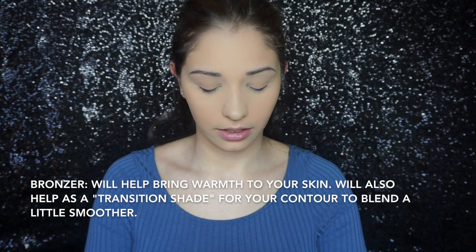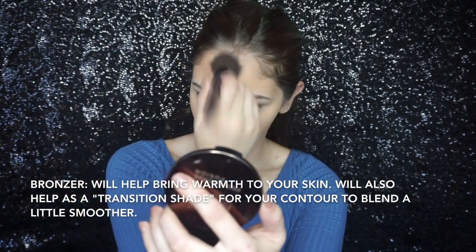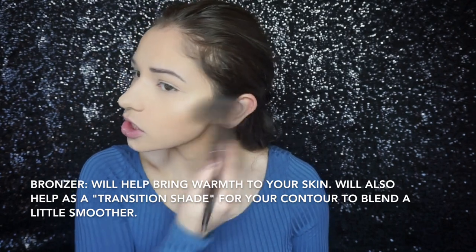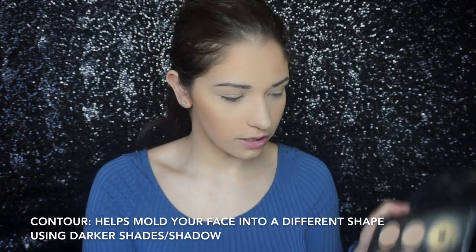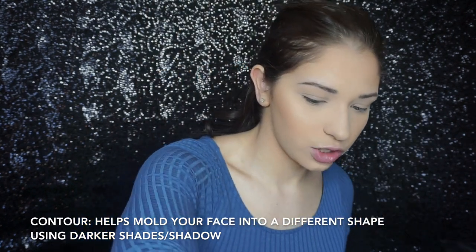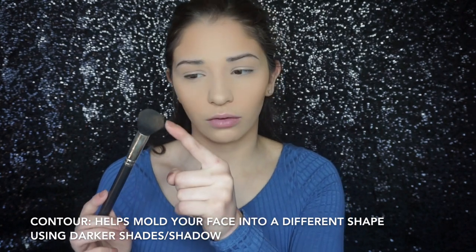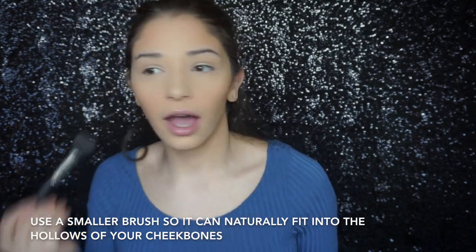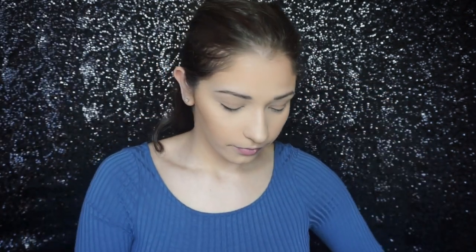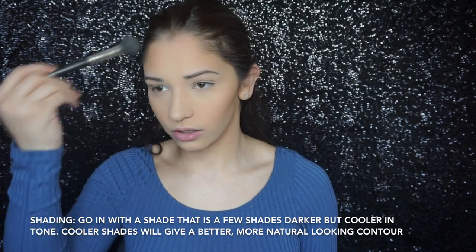For bronzer, I'm going to grab my Makeup Forever Pro Bronze Fusion and the Makeup Forever 122 brush and just lightly start bronzing up my face. It'll also act as a transition shade for your contour. Then I'm going to grab my Anastasia Beverly Hills Contour Kit and mix all those colors together for a light contour using my MAC 109. I'm only taking a little bit of product on the side of the brush — I don't want to dip the whole brush in because it might look muddy — so you just take it on the side and then blend it out with the whole brush.